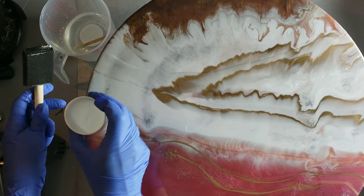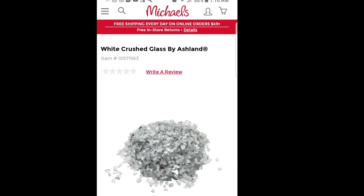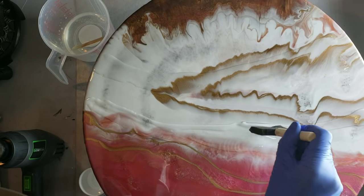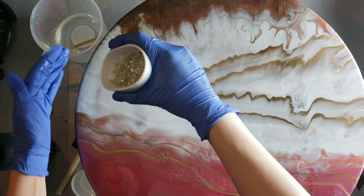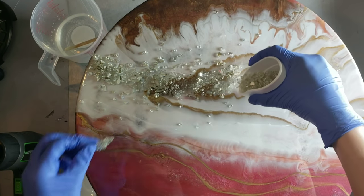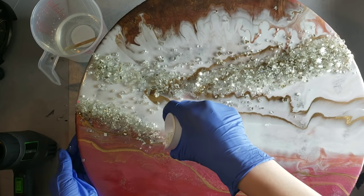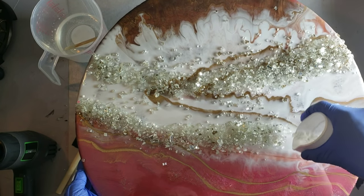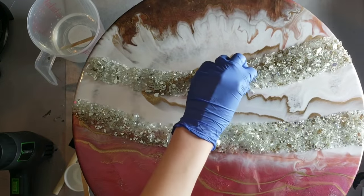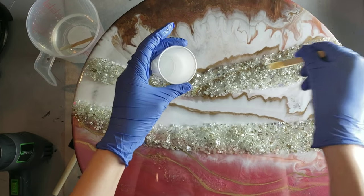I'm going to be laying down some crushed mirror — it's a vase filler from Michaels. I'll insert a picture of what it looks like. These foam brushes you can't reuse after resining with them — at least I don't think you can; let me know in the comments, but I always just toss mine. I'm sprinkling the glass right onto the resin — it's super pretty and reflective. You can see at the top in the chocolate brown section the feathering the chunky glitter caused — it's wavy and so beautiful. I'm pushing the mirror into the resin with a popsicle stick, then adding a little more clear over it — not too much, because it will take away the reflection and make it dull.